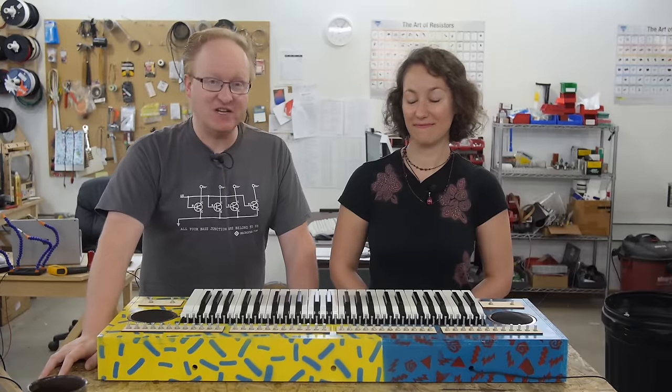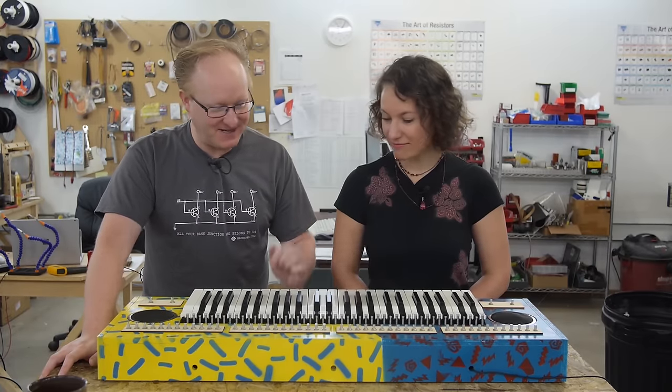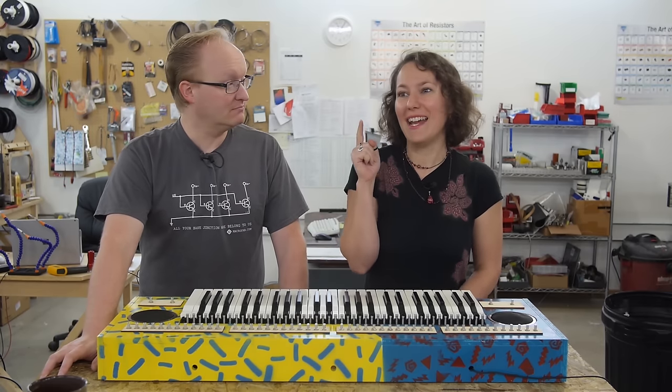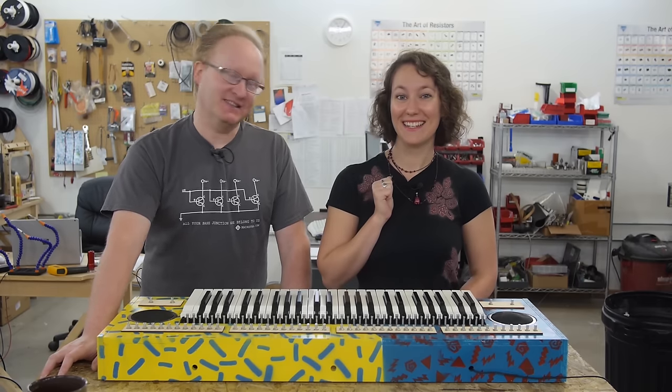Well, Karen, we finished the Atari junk keyboard. It's looking pretty sweet — it looks like it was dipped in the 80s. Let's test it out. Wait! I heard there was a great 80s cover band in town. Maybe we should let them do it. Yeah, that makes more sense — let's get out of here.